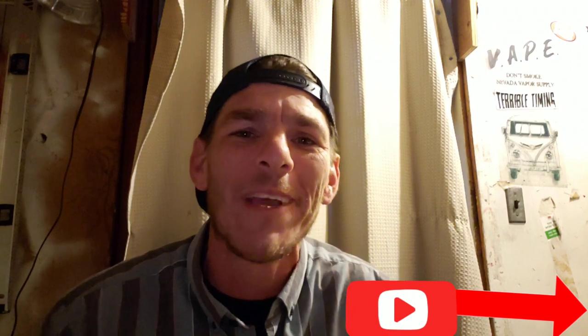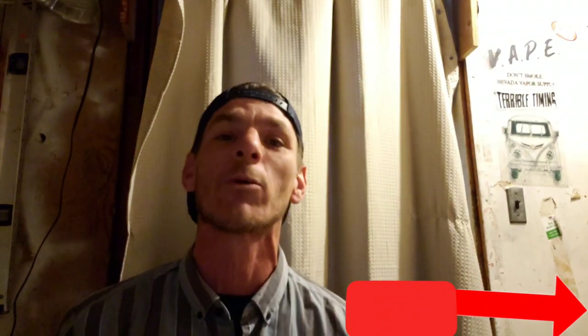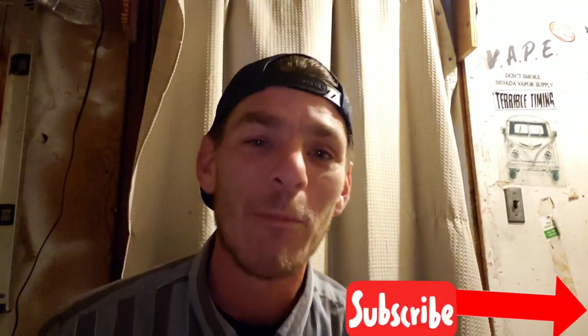Hey guys, if you like this video give me a thumbs up and share it with your friends. I'm trying to get up to 500 subscribers, so if you guys can help me achieve that goal that'd be awesome. Hit the bell notification because I'm gonna do more vending machine videos and I'm still gonna do the eBay videos too. Alright guys, it was a fun day, it was awesome. I'll see you guys next time — thanks for watching.